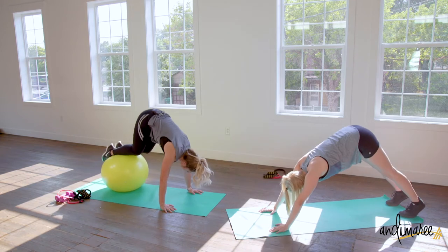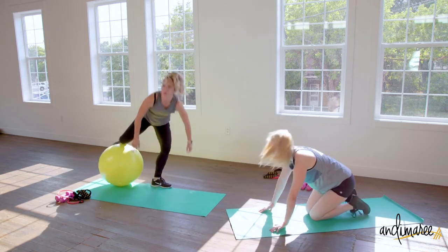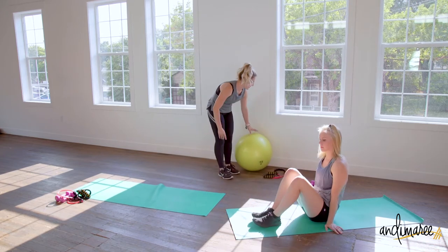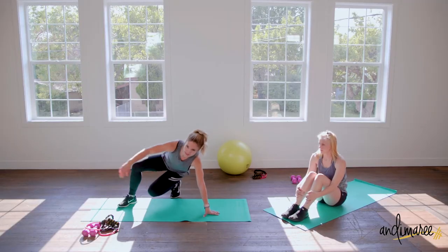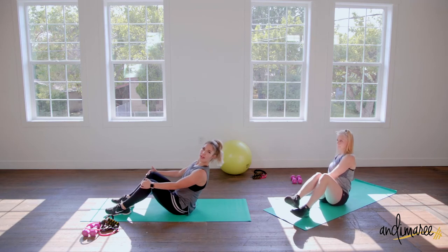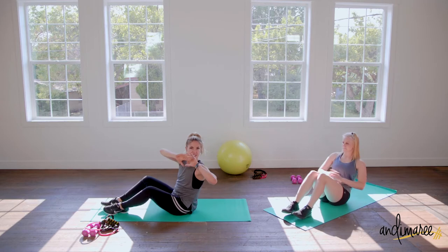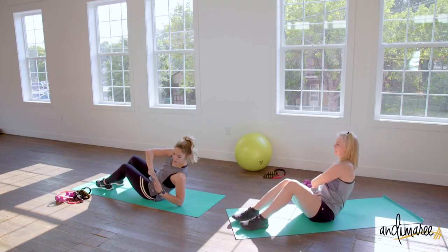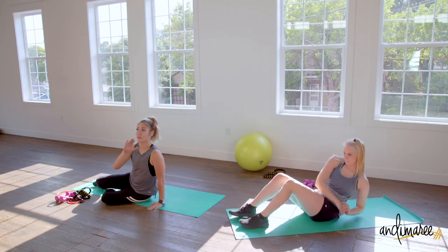Now we're going to do Russian twist — go ahead and set that ball aside, we're coming down to the floor. Sit up nice and tall, then bring your upper body back into an angle, feet planted on the floor. Your hands are going to come — I don't like to attach them together. Bring your elbows down to the floor for a nice range of motion, and I want you to keep it very slow.